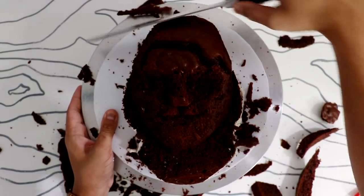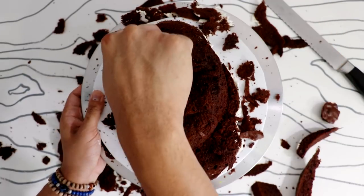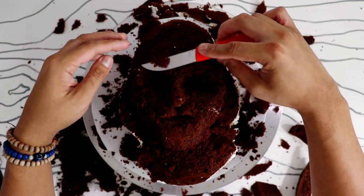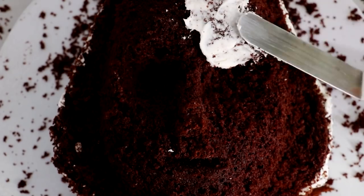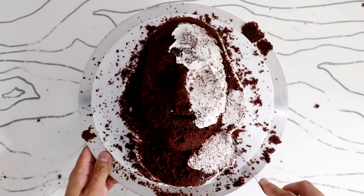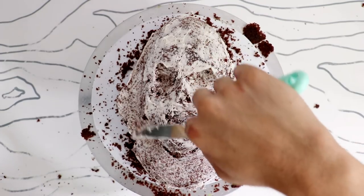Before creating all of the elements of her face, I wanted to make sure I spaced out all of her features correctly — where her eyebrows were, how far down her mouth was from her chin. I probably spent about an hour making sure all of her features were in the right place. Once I was happy with it, I gave it a crumb coat and then placed it into the fridge to chill for about two hours.